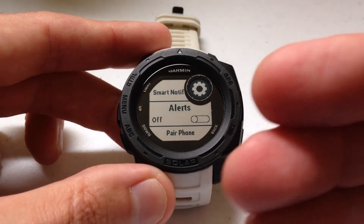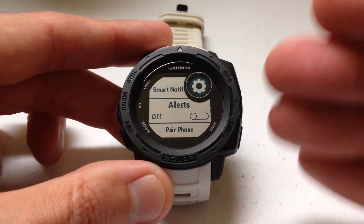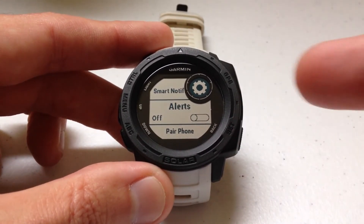Some people see this and think 'if I turn it off I'm going to turn off all the alerts from my phone.' This isn't a notification setting — this is an alert setting specifically for your smartphone connection.